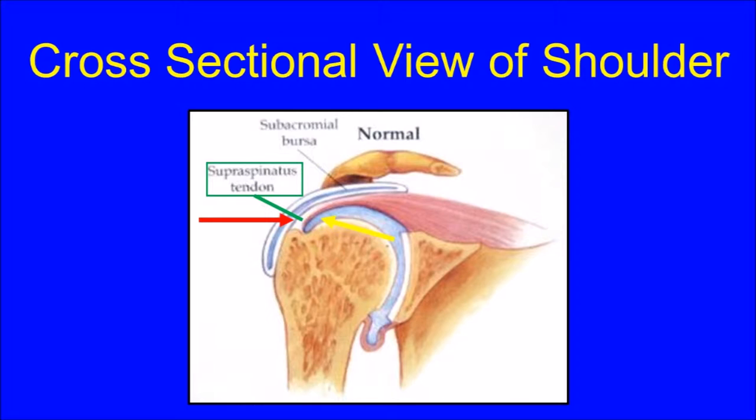There are two main spaces in the shoulder, represented by the blue areas in this diagram, from which the rotator cuff can be viewed. The undersurface of the rotator cuff can be seen from the joint space while looking up, as represented by the yellow arrow. The rotator cuff can also be viewed from the subacromial bursal space above the rotator cuff while looking down, as represented by the red arrow. During rotator cuff repair surgery, both viewing perspectives are utilized.